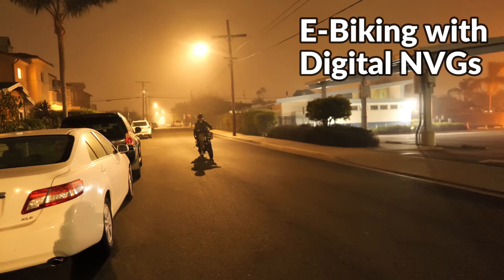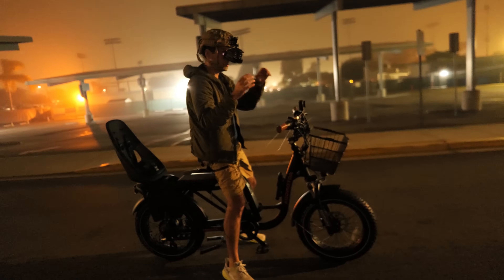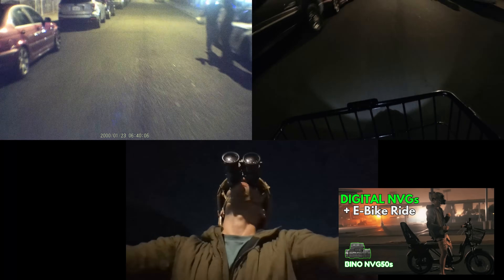Latency has always been an issue unique to digital units including the MVG50, but they are catching up and closing the gap — at this point the issue is very minimal. Two MVG50s configured as a bino were used on an e-bike and worked surprisingly well. Many people note that both the MVG50 and MVG30 are fast enough for tasks involving rapid movements, with only a slight advantage going to analog, and the MVG50 has less latency than other digital units in its price range.